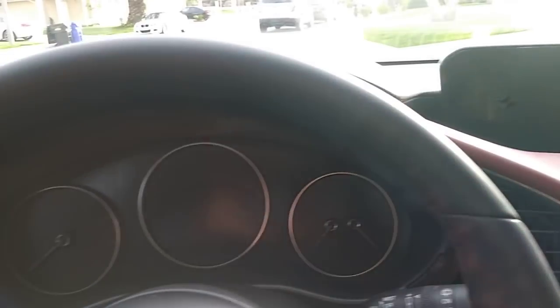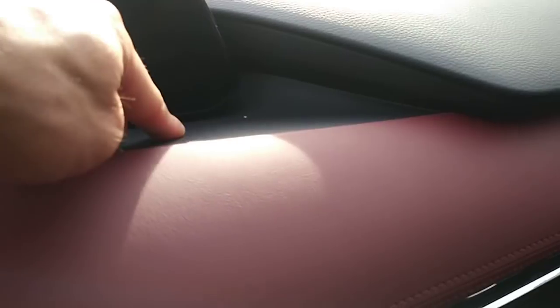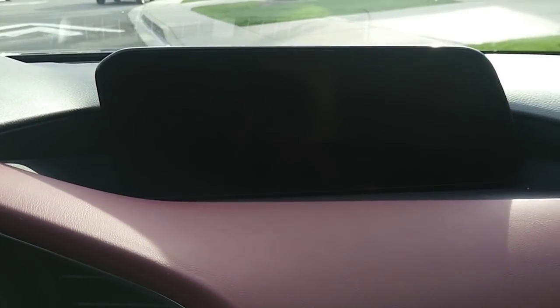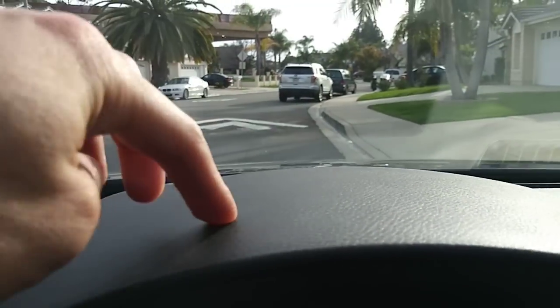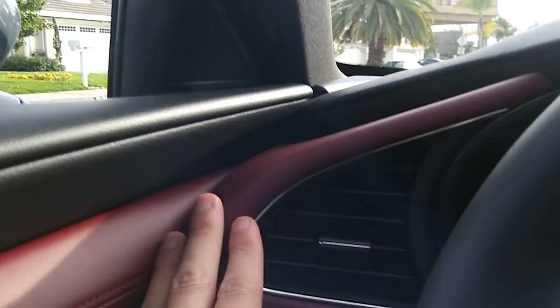Everything here is soft touch — basically everything is genuine leather with stitching. Even this part is soft touch, which kind of surprised me. This part also soft touch, everything is soft touch. This one has the 8.8-inch infotainment screen, and of course even this part is soft touch — everything is soft touch over here.